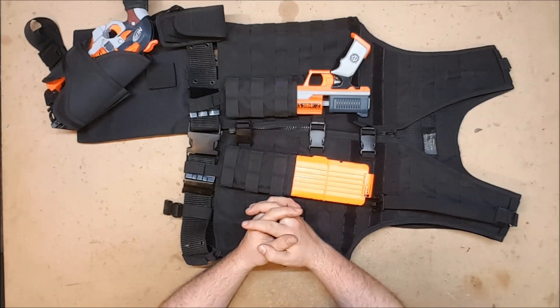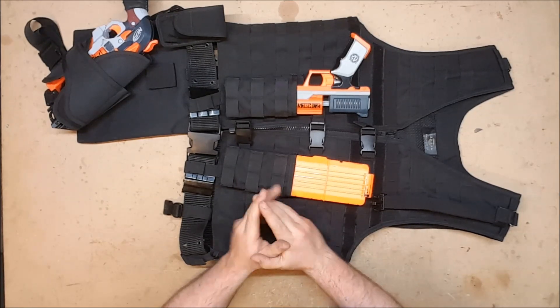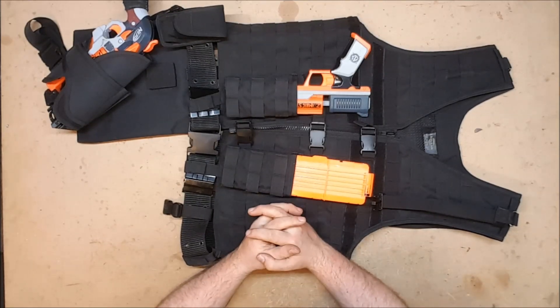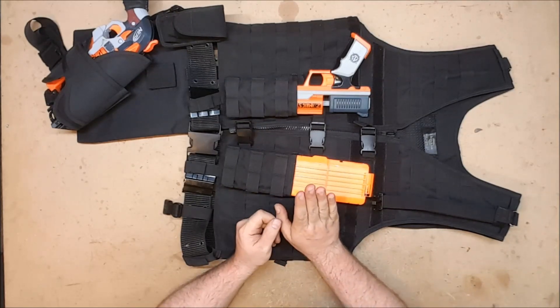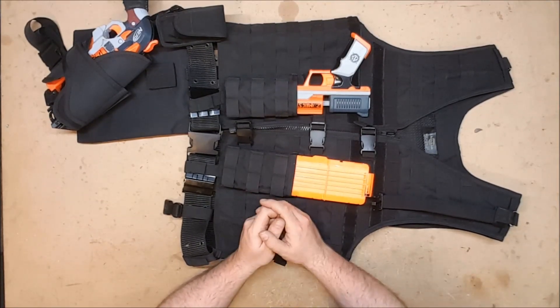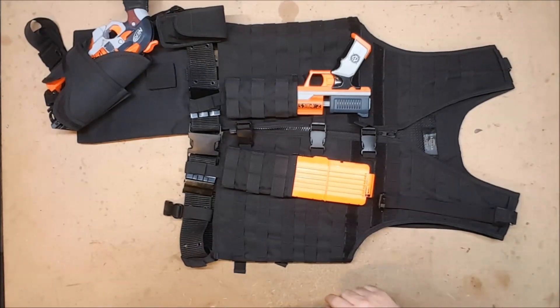So I've been meaning to build a lighter loadout, and thanks to the YouTube money I finally had the means to do so — and this is almost it. I'm missing two more parts but they are identical to some other parts, so I figured I'd go ahead and show this because I'm planning to run this in the war this weekend, the second Fort Borst war, the Borstening. So I thought I would go over my new light loadout starting with the tactical vest.